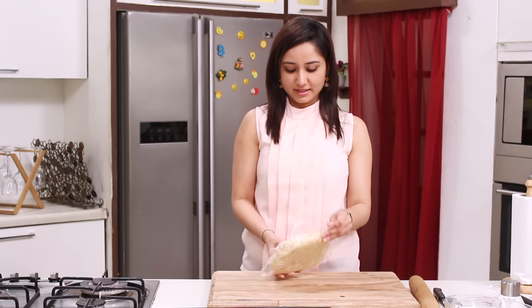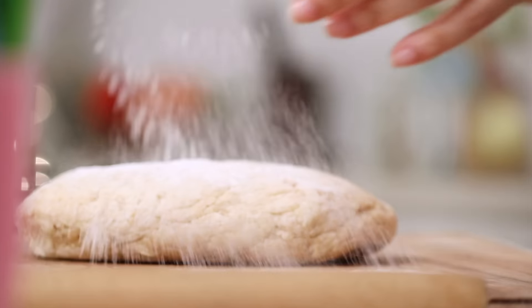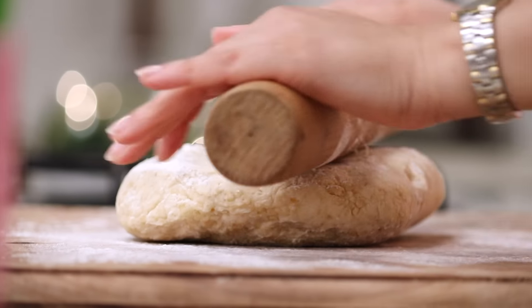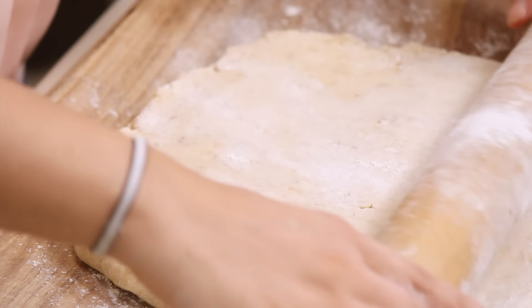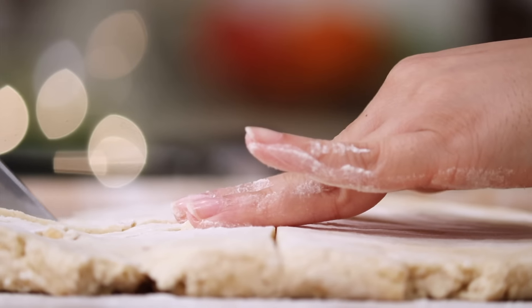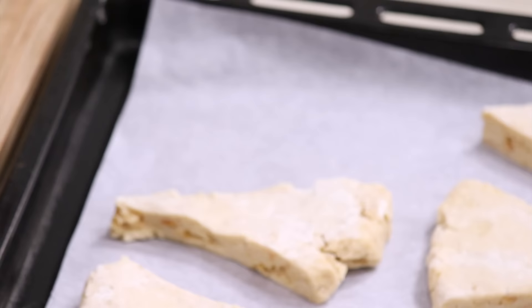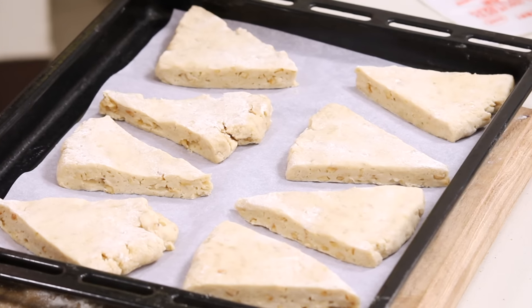Our hazelnut scone dough is ready and chilled, and we will make our scones now. Dust a little with flour, then cut the scones into triangles. We will transfer them to the baking tray.